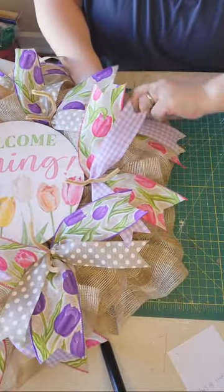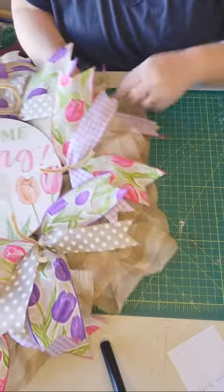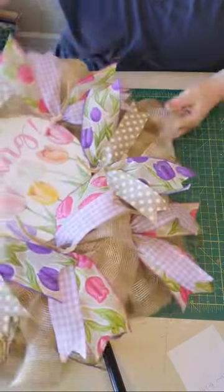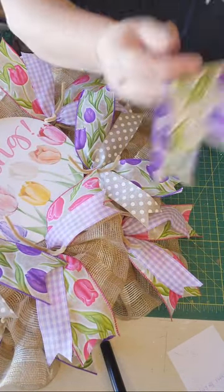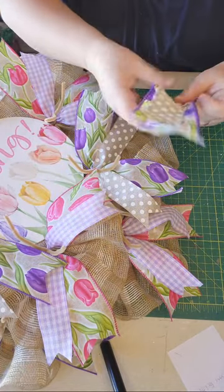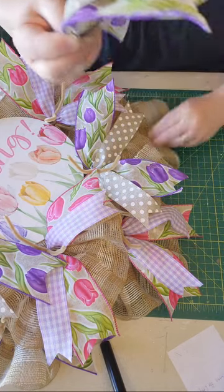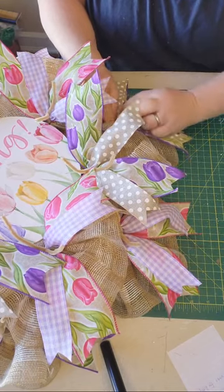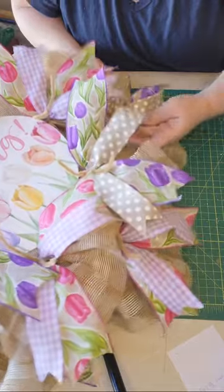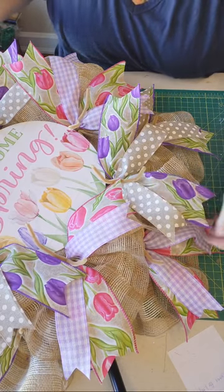I use my rotary cutter to cut my mesh on my self-healing mat, and I use my nice sharp Fiskars scissors to cut my ribbons. It's important to have sharp scissors, otherwise you're going to end up with a lot of fraying on your ribbon. All of my supplies that I truly love and use daily I will link down below after the video in my Amazon store, so you can be confident what you're ordering and know they're good quality.